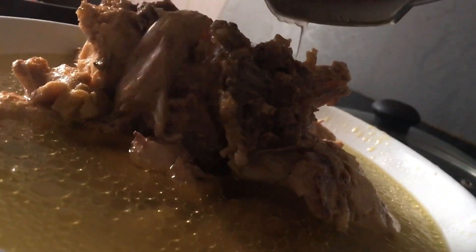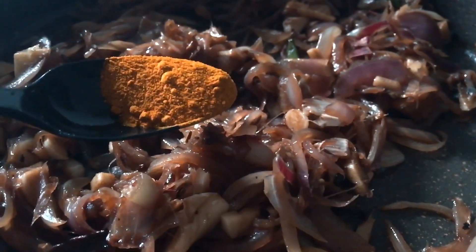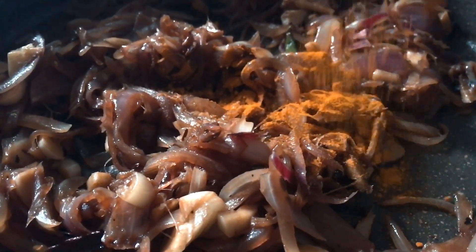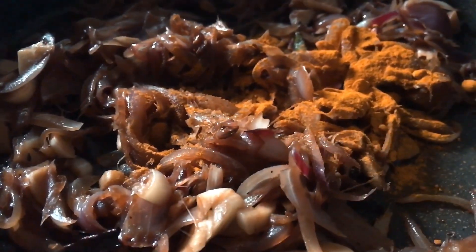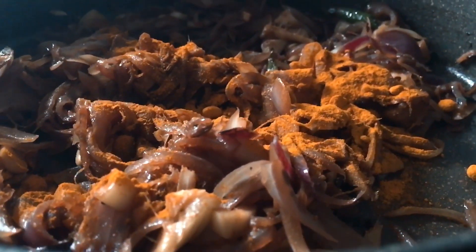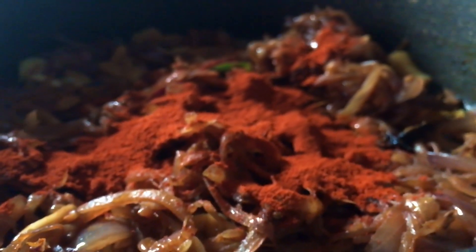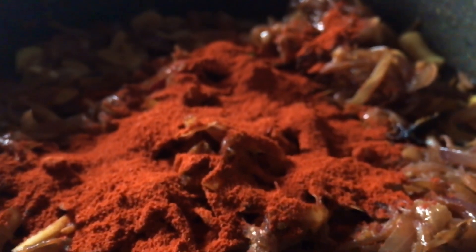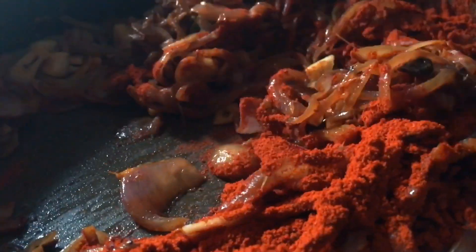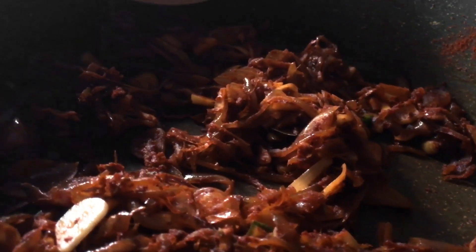We will put the chicken in the pan. You can put in half a teaspoon. Add 1 teaspoon. I will add 2 and a half spoons to it.